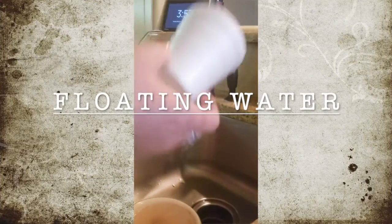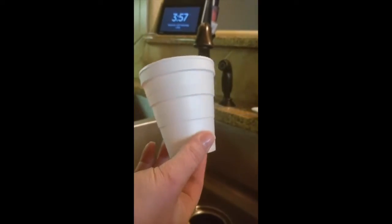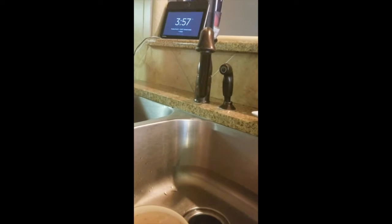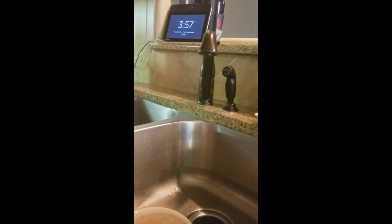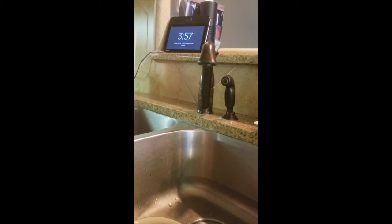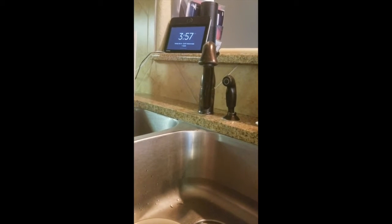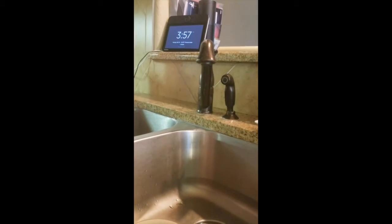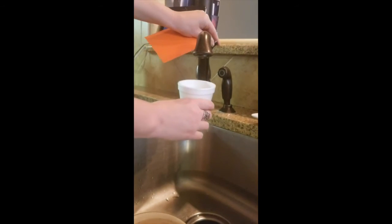For this one you're gonna need some sort of cup — I'm gonna use a styrofoam cup. You're also gonna need a note card of some sort. We're gonna be talking a lot about pressure, and I want to show you the amount of pressure that our earth is actually exerting on us. I do recommend doing this near a sink just in case you mess up.